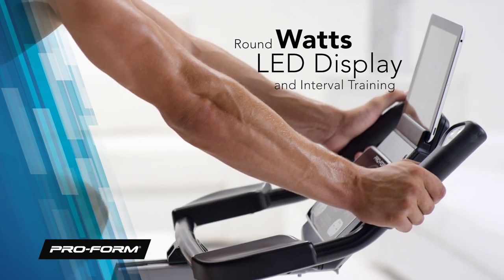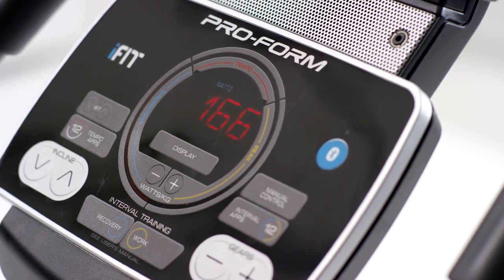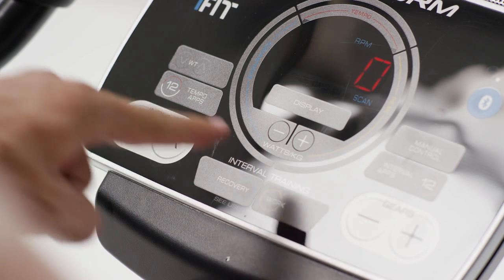Our new and innovative console displays your power output on the easy-to-read round watts LED display. Now you can measure your progress and try interval training with one-touch intensity and recovery options.